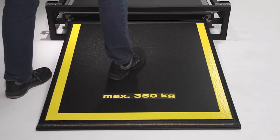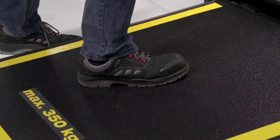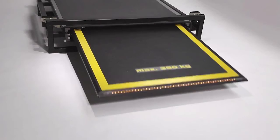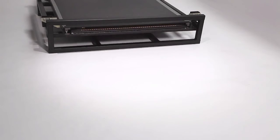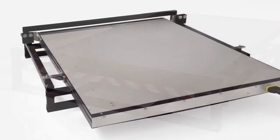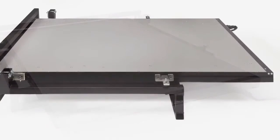This means that should someone step onto the platform whilst it is in motion, the system automatically stops until such time as the passenger removes his foot or ceases to be in contact with the tread plate. An optional guide rail fitting system also allows the flexibility of variable fixing positions on the vehicle.